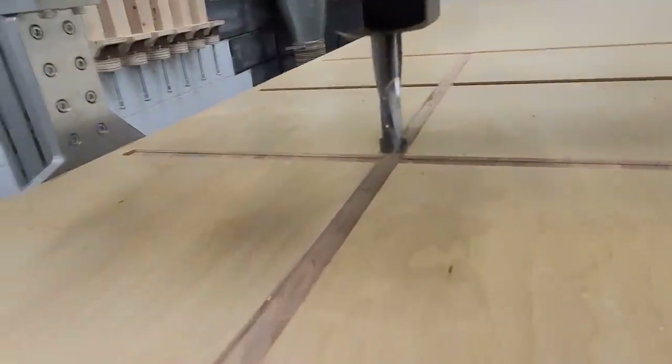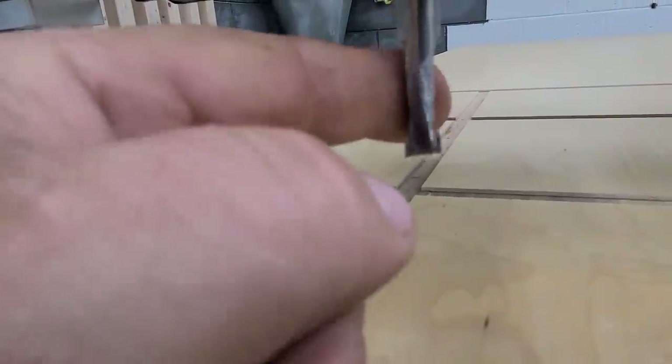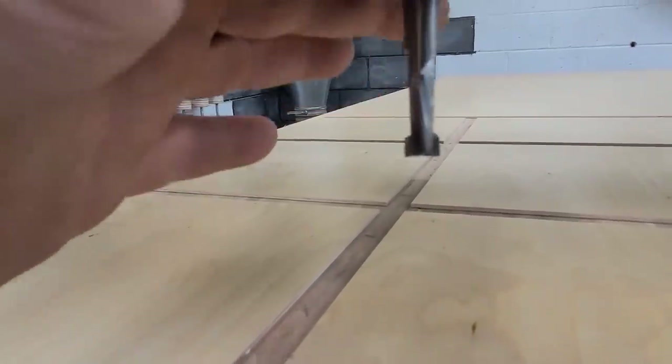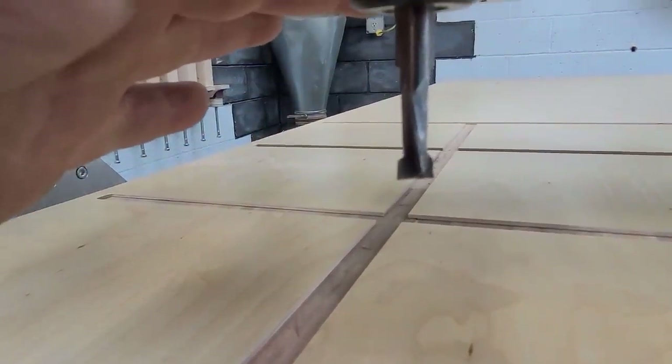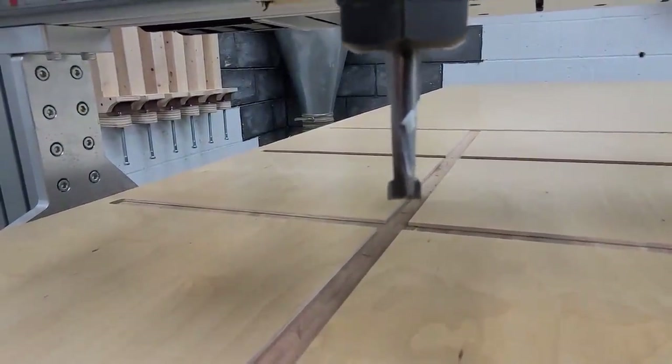For the last cut, I'm using what's called a compression bit. Now this is going to look a lot different to some of you CNC folks who have used compression bits before, but this is what a pro bit looks like from Royce. These bits are seriously off the chain. This one I'm going to run at 20,000 RPM, 3/8 depth.